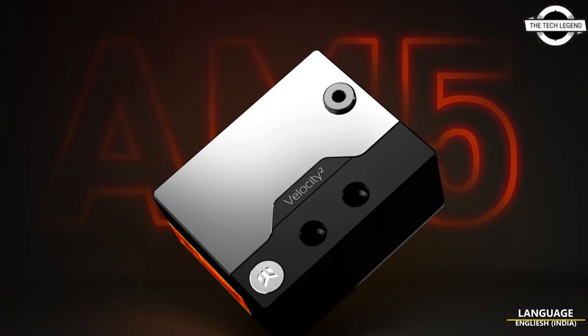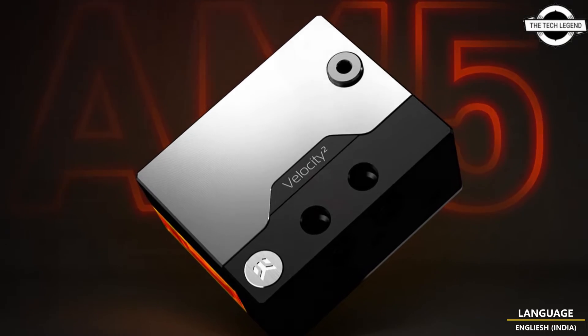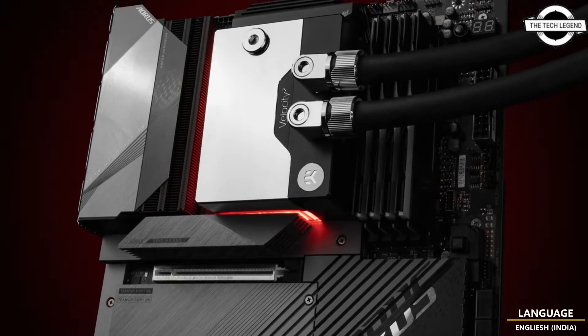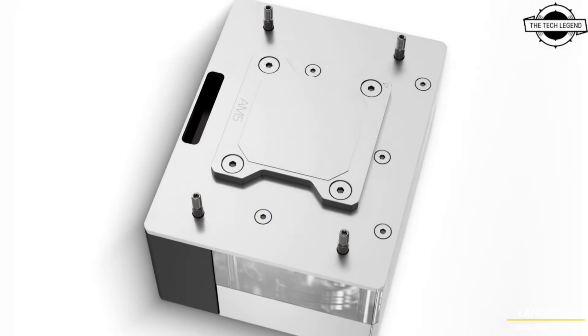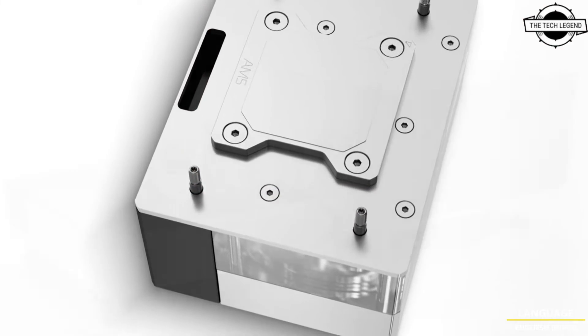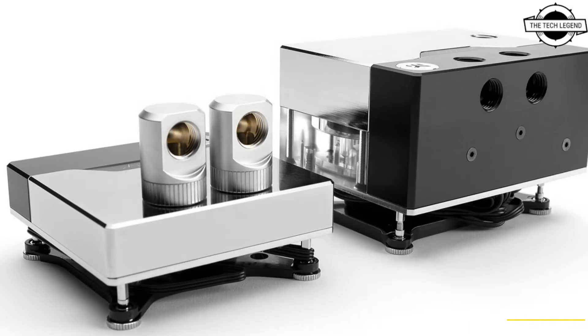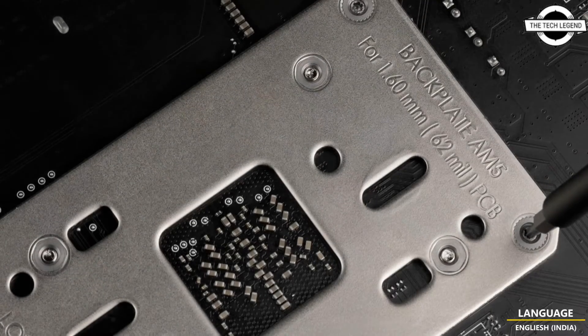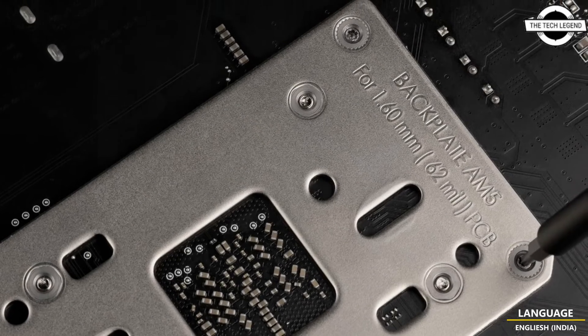Hello friends, welcome to the Tech Lesson channel. Today I will talk about the EK Quantum Velocity Square DDC 4.2 PWM RGB. EK has launched this as a four-in-one solution for the AM5 socket, designed for AMD's Ryzen 7000 series CPUs and AM5 socket-based motherboards.